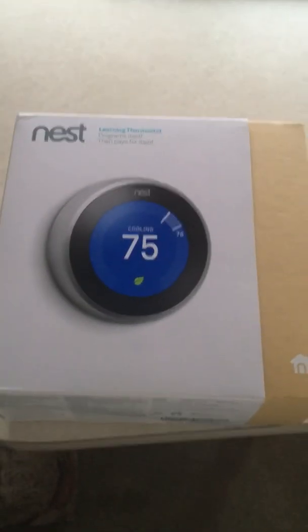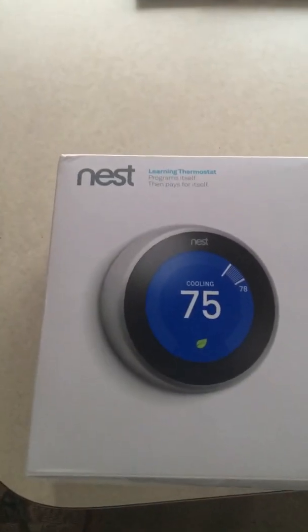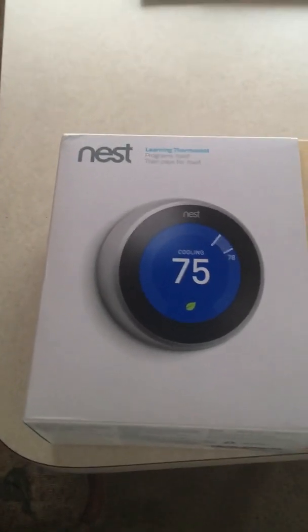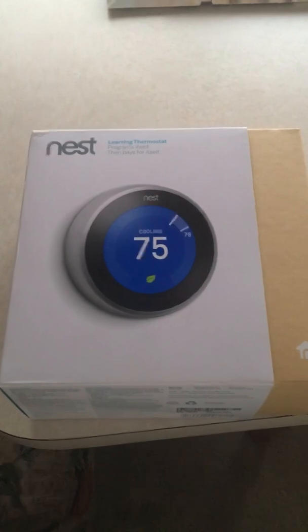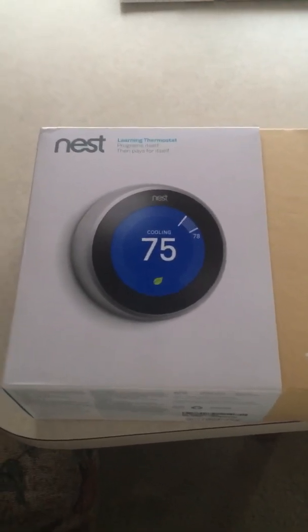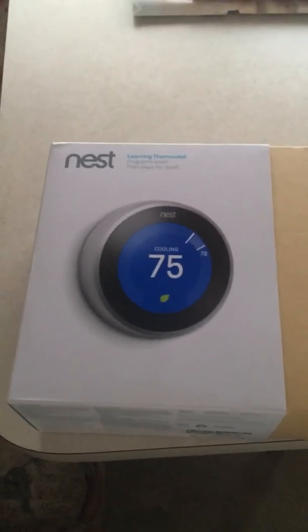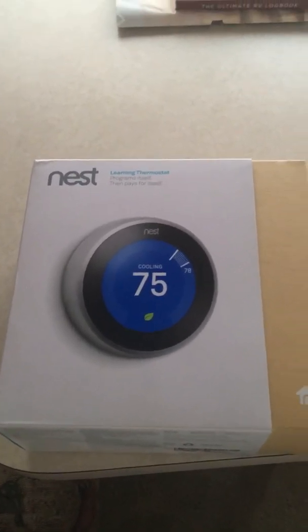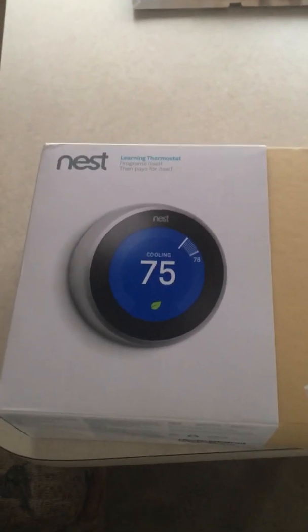I'm going to show you something I've read a lot about on the internet. I looked through quite a few different forums and everybody talks about it, writes a lot about it or comments. There are some videos out there about it but nobody seems to actually tell you completely how to do it. So what I'm going to show you is how I installed a Nest thermostat in my RV.